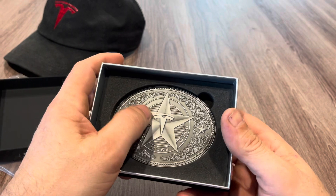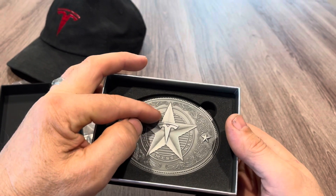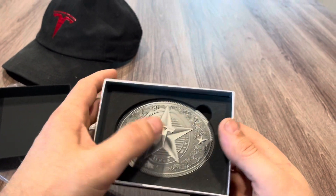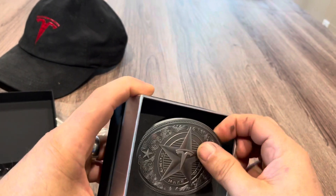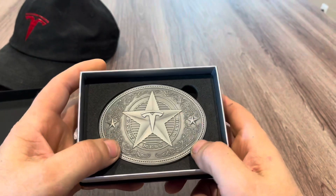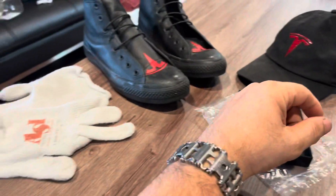Nice depth there. I was thinking of altering it with maybe 'Tesla' and then 'Texas' or 'Texas' and 'Tesla' in the empty spots, just to make it a little different. There's no copyright symbols on here, so I guess it means I can knock it off out of sterling silver.